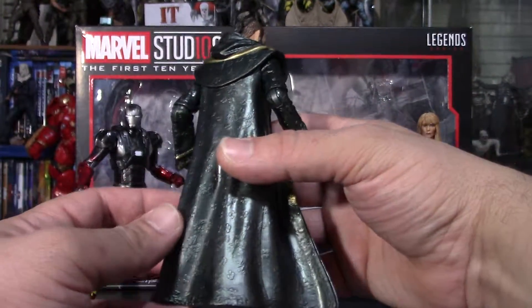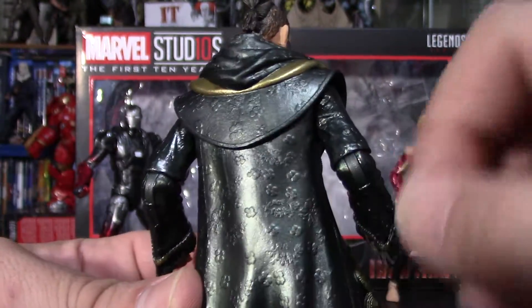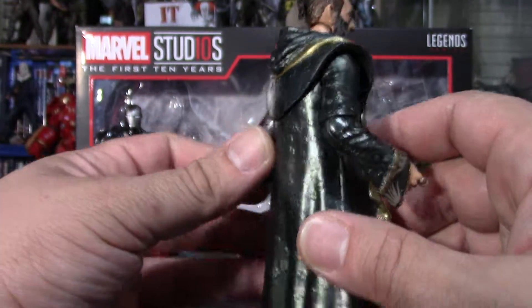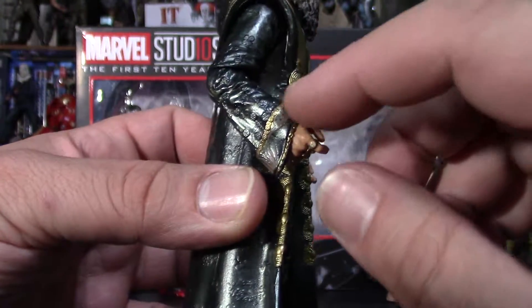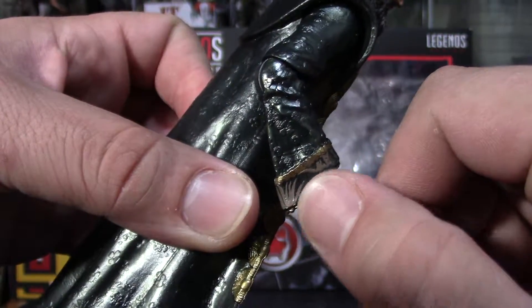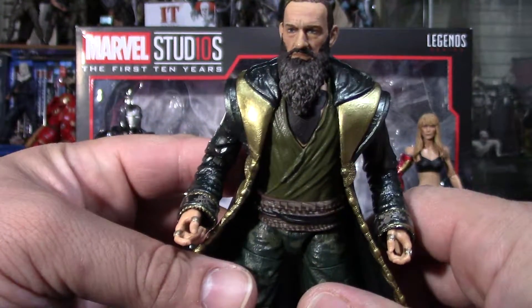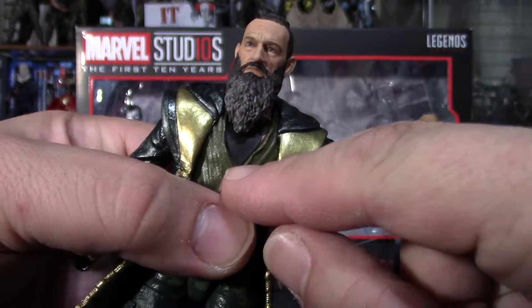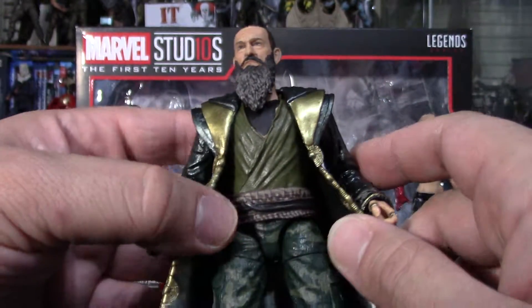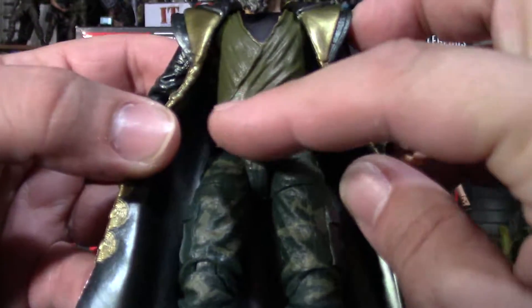Let's look at the cape — or his cloak, whatever you want to call it. It's embroidered. The gold, nice paint apps, the gold trim, a little design right here. A little bit of paint mist right here where you see the skin tone, but that's easily fixable — it's not too noticeable. Patterning right here.